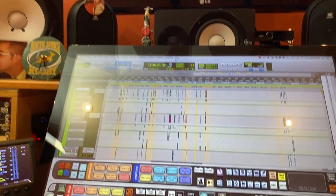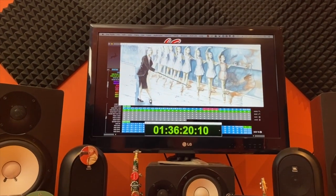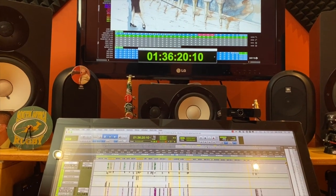Now I'm working on a film — you can see the project here. When I'm not, I remove the surround speakers just for having more space.